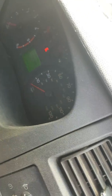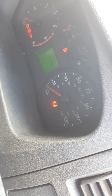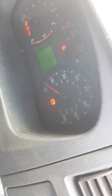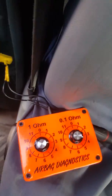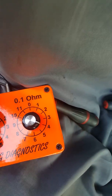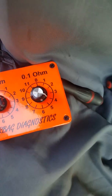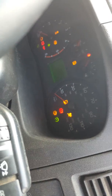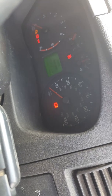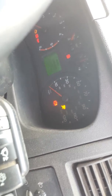We cycle the ignition to see if 3.4 ohms is the right resistance to turn the light out. The light has come back on, so 3.4 ohms is too high. We drop it down to 2.4 ohms and cycle the ignition again — still on. Drop the resistance down a bit more.